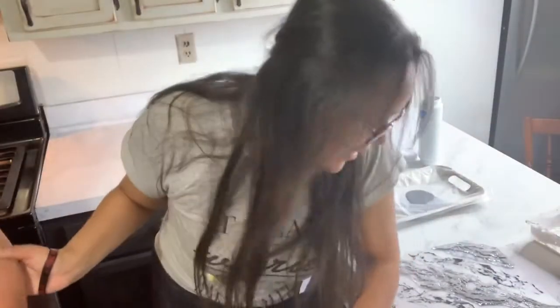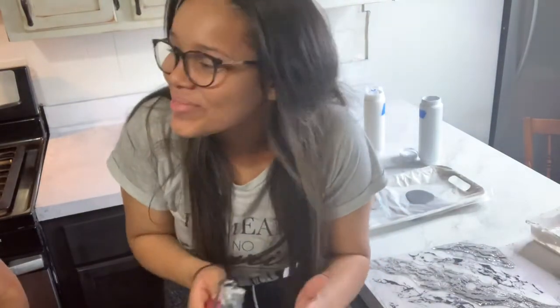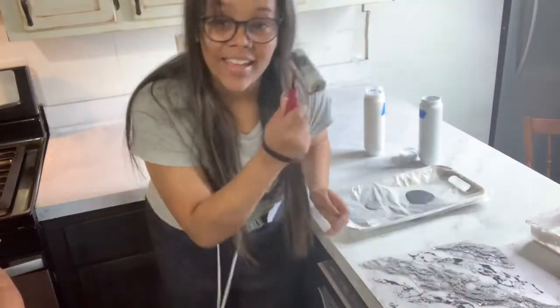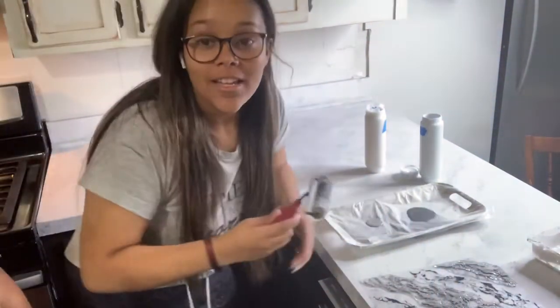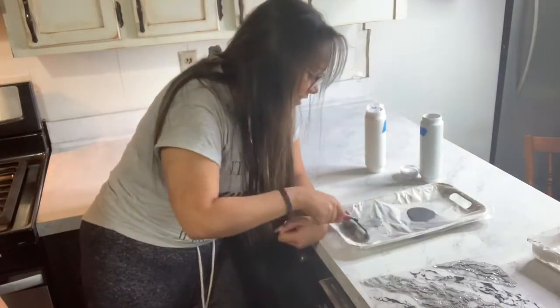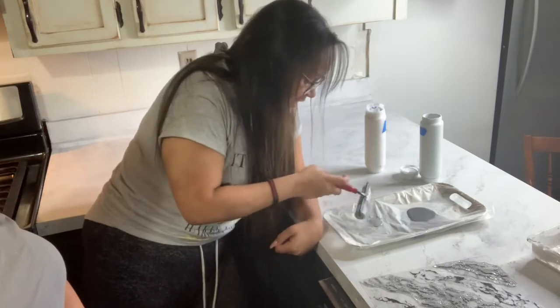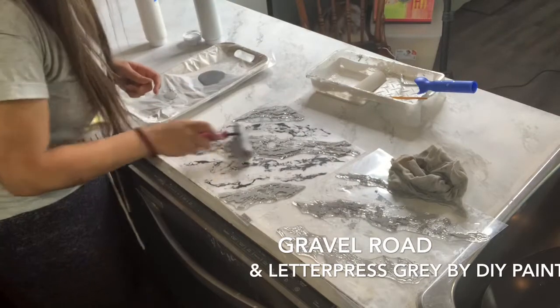So basically what you're going to want for this process is a brayer roller — it looks like this. You're going to take it and roll on the lighter gray; I'm using a color called Gravel Road. You just want to put it on evenly and lightly — just roll it on.